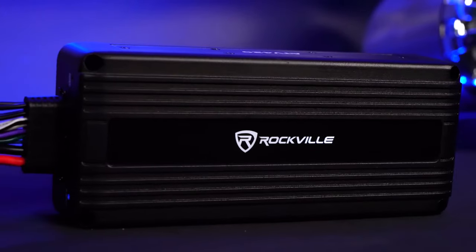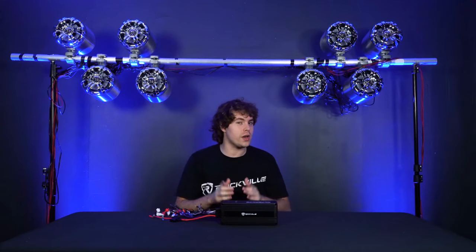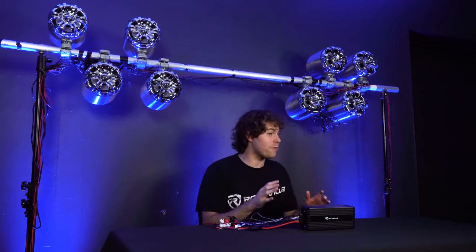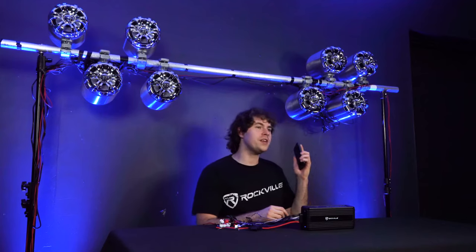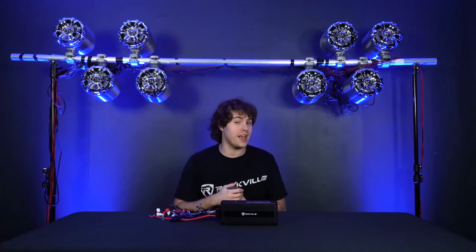We actually have a demo set up, so let's go check that out now. I have the ATV420 all set up here and ready to go. You usually set this amplifier on your bike, but we wanted to see how powerful it was, so we decided to pair it to eight of our wakeboard speakers here. I have my phone connected to the amp through Bluetooth, so I'm going to play some music for you guys so we can hear how it sounds.